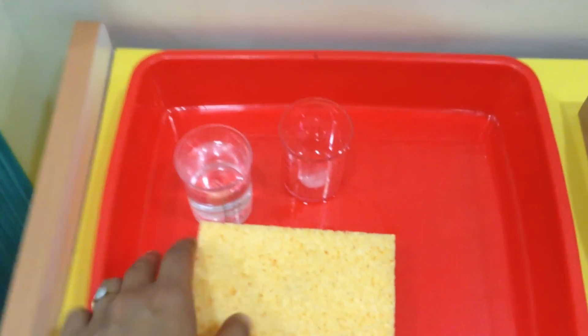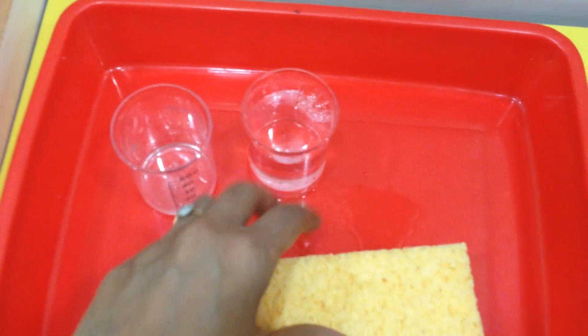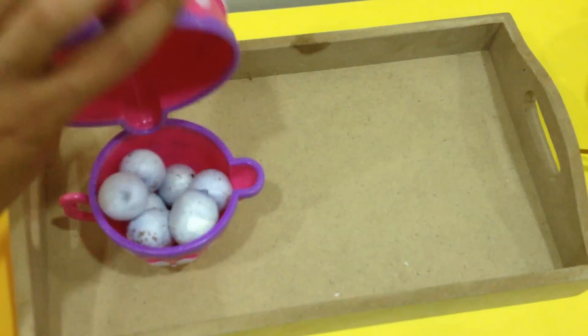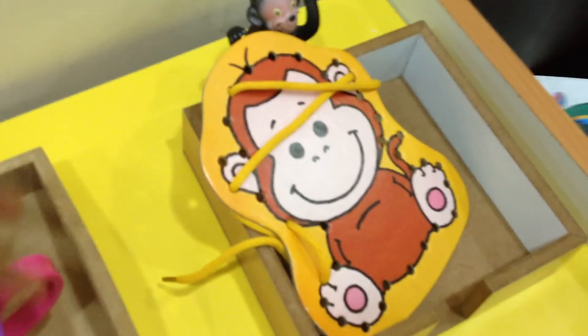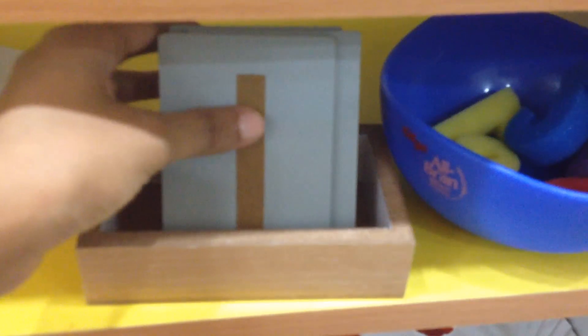So here's a quick look at the activities. First one is a pouring work, and a sponge to clean up the mess. Then we have a dry pouring work. Then a lacing activity, a little bit of phonics, and here is our number work — one through five.